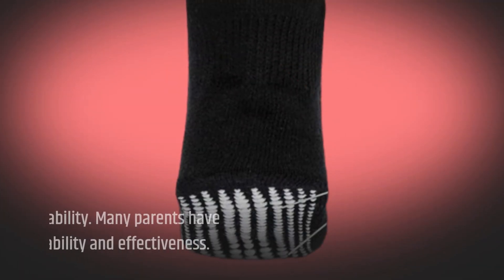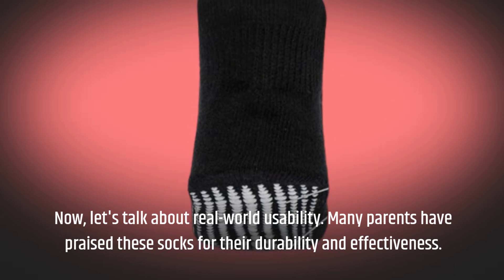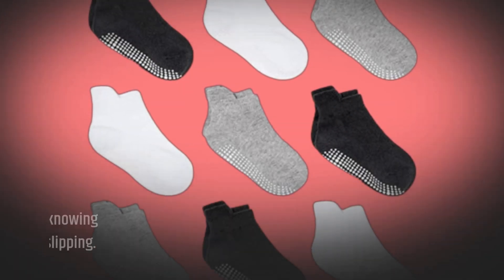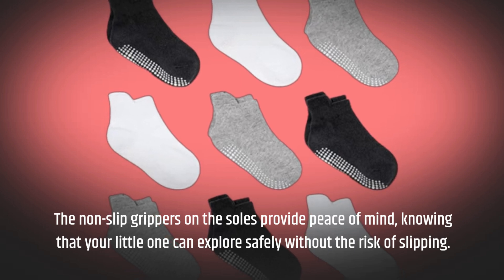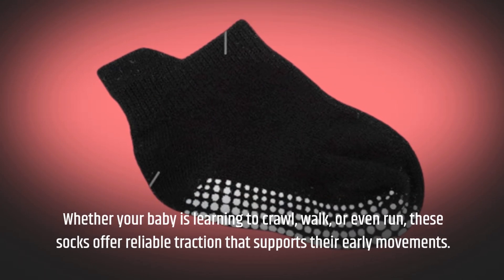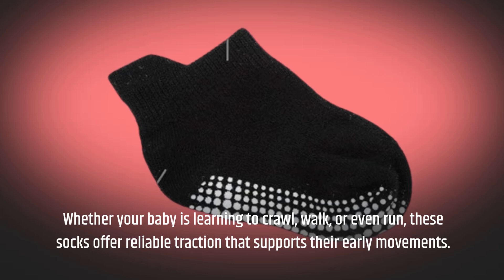Now, let's talk about real-world usability. Many parents have praised these socks for their durability and effectiveness. The non-slip grippers on the soles provide peace of mind, knowing that your little one can explore safely without the risk of slipping. Whether your baby is learning to crawl, walk, or even run, these socks offer reliable traction that supports their early movements.